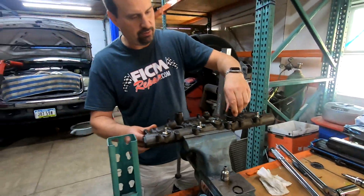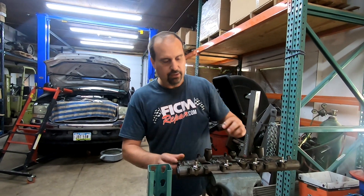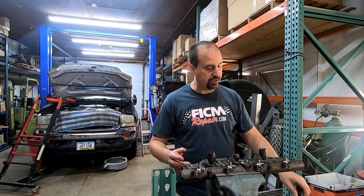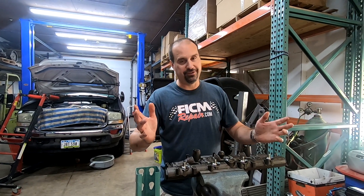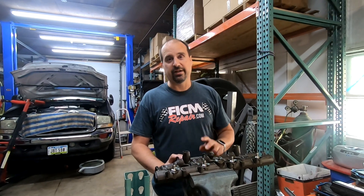I truly hope this helps somebody. When you put the oil rail back on, this is the last thing you do before putting it back on — you put it on in one motion, you don't rock it on, you just push and you're done. We'll probably show that in a subsequent video. Thanks for watching — FickumRepair.com, we're all in this together. Any parts for the Powerstroke, soup to nuts, we've got you. Thanks very much.